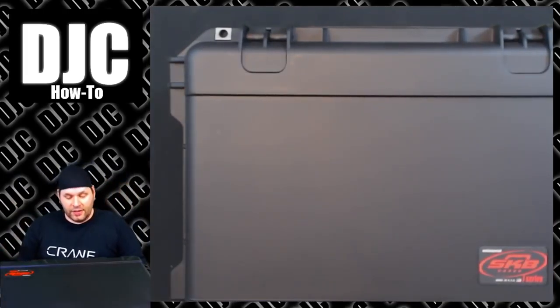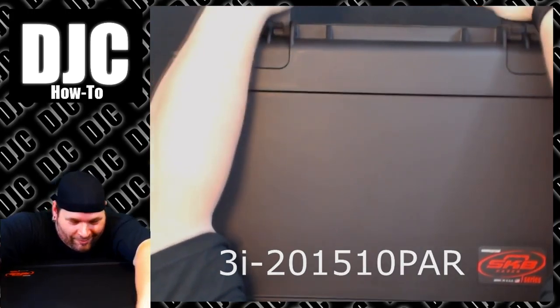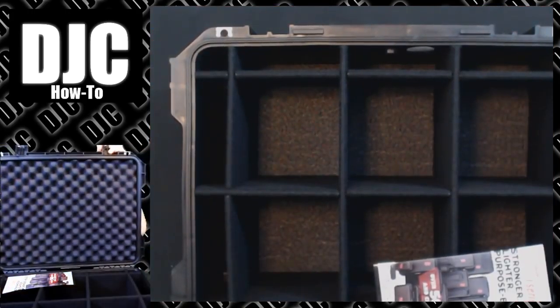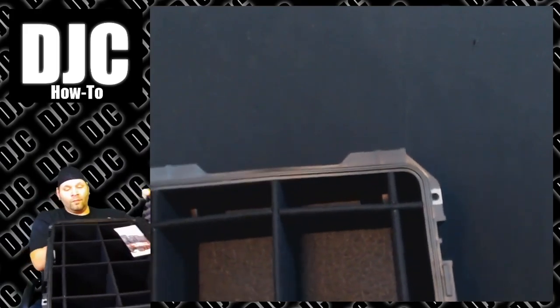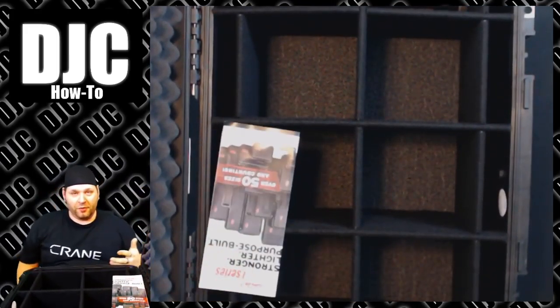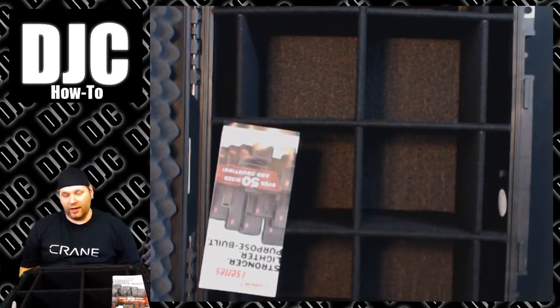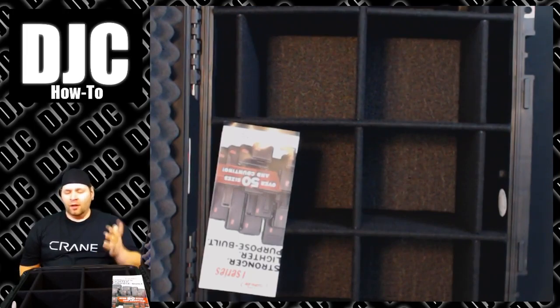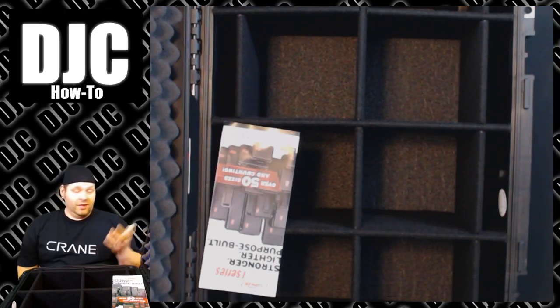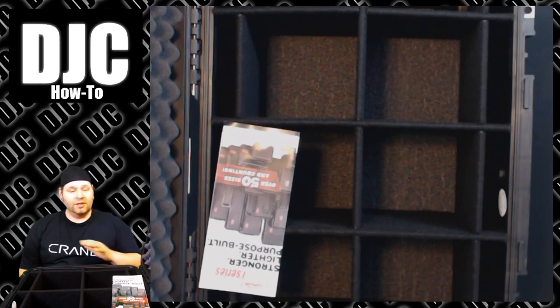This case is the SKB 3i-201510 PAR. This case in particular is perfect for me using Freedom Par lights — it's built for them. It's been rock-solid. I've got I think six of them right now and I've been extremely happy with them. They're great cases, they're relatively light, and as you can see — destructible, but almost indestructible — and the warranty is phenomenal.